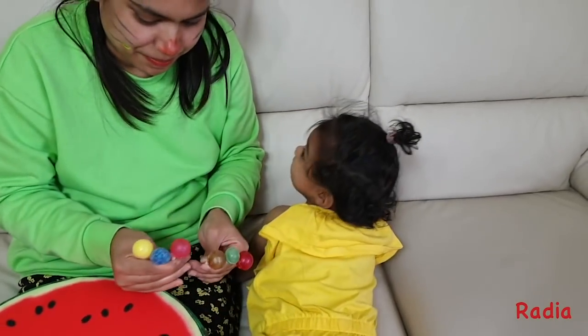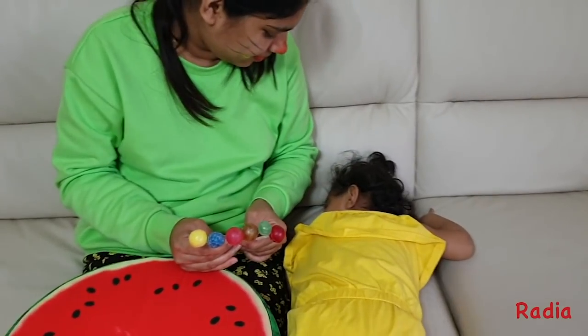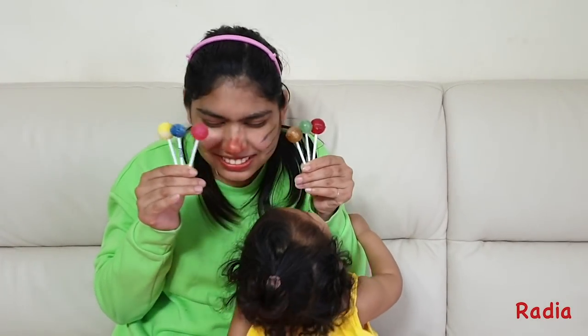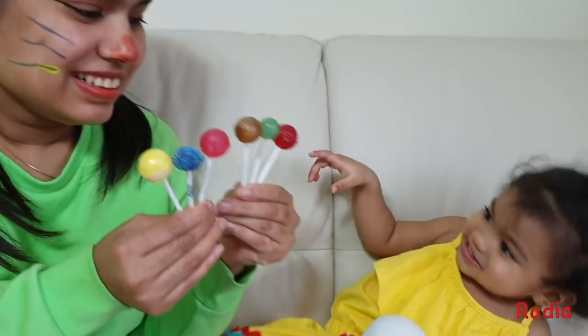Are you sleeping? Are you sleeping? Brother John. Brother John. Morning bells is ringing. Morning bells is ringing. Ding ding dong. Ding ding dong. Red color.